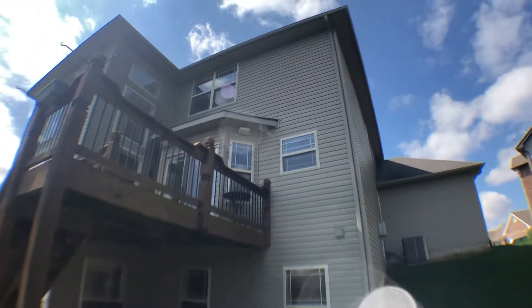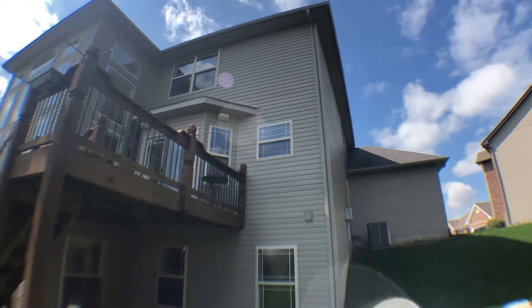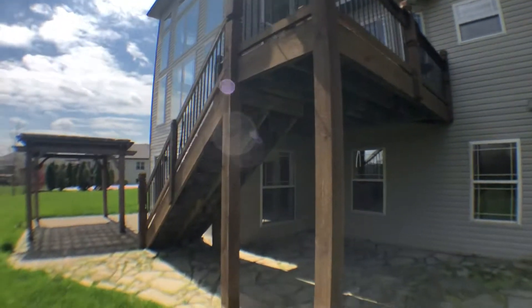Looks like there are outside speakers. All the eaves are covered in. Needs a little bit of a power wash.